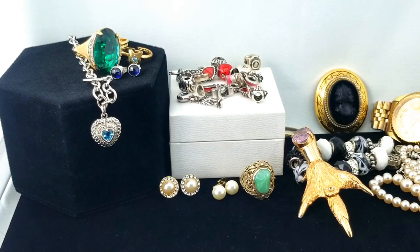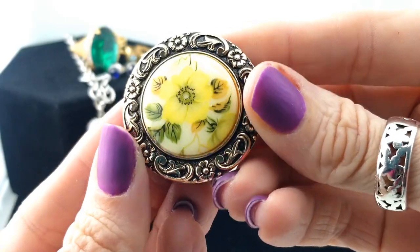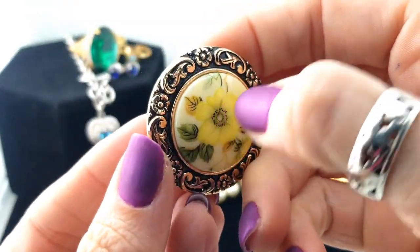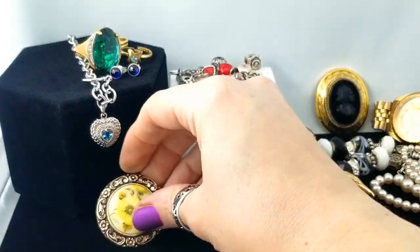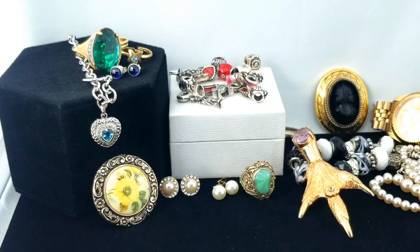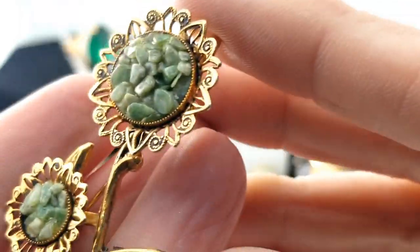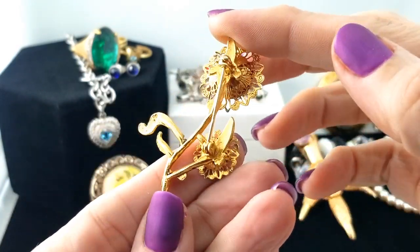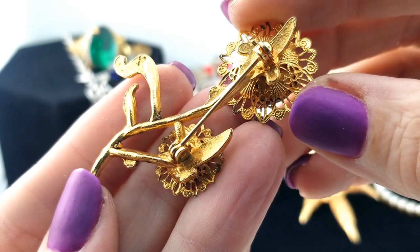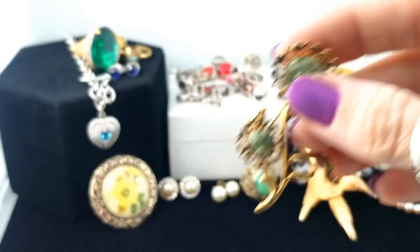Would you call that a mourning cameo since it's black — is it mourning jewelry just because it's black? Here's a scarf clip with a flower — I thought it was porcelain but it's plastic, though still a nice shape. And then here's another brooch that looks like some jade pieces in the center, sort of a sunflower or daisy design. I find quite a few things with glued-down chips like that.